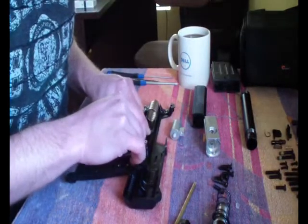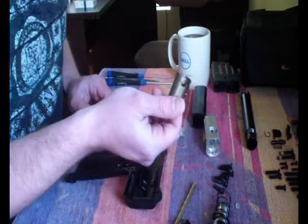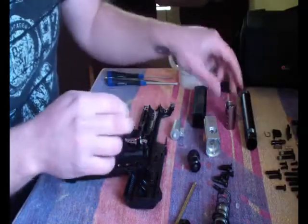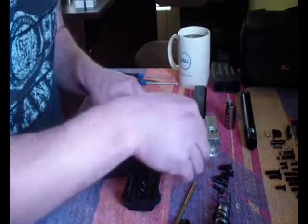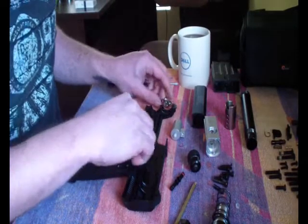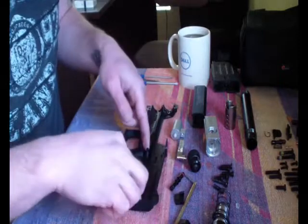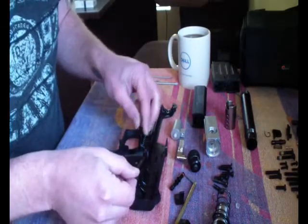There's a fitting to help your cap scroll on. Take that out. You've got your safety button, your trigger, a pin your trigger runs on, and this little piece to keep your trigger arm in place. Here's your trigger arm, to keep that down there.